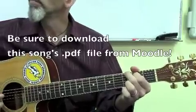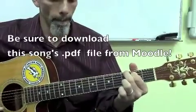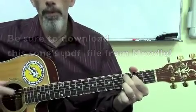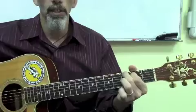Here we go, one, two, three, four. Here's my C and G — I'll start singing here in a moment.